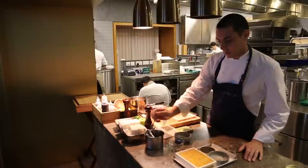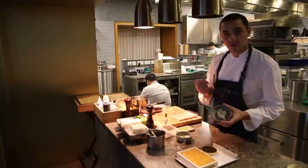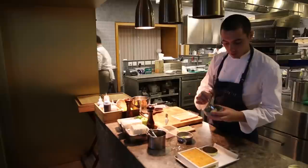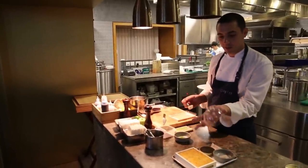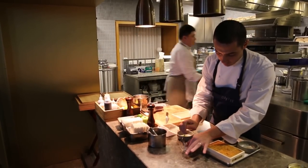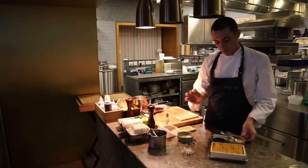We are using langoustine — we make a small tartare of langoustine, which is simply seasoned with lime zest, lime juice, and olive oil. So that would be the base of the dish. We are using these kinds of dishes to actually look a little bit like the sea urchin, and we are going to reconstitute almost a sea urchin on that dish. The langoustine, which is seasoned very simply, is the base.